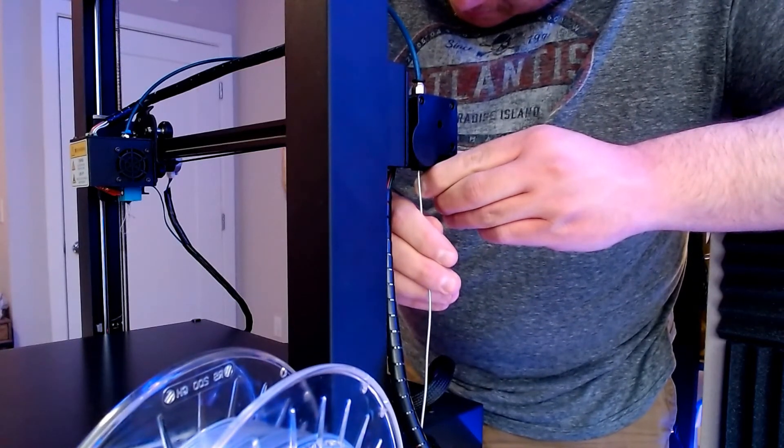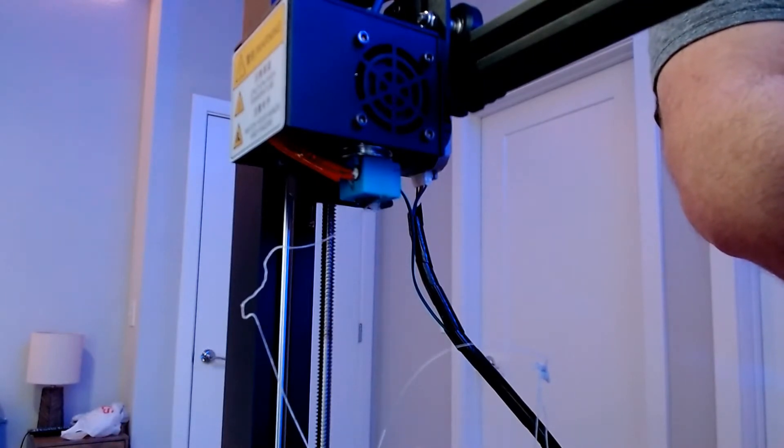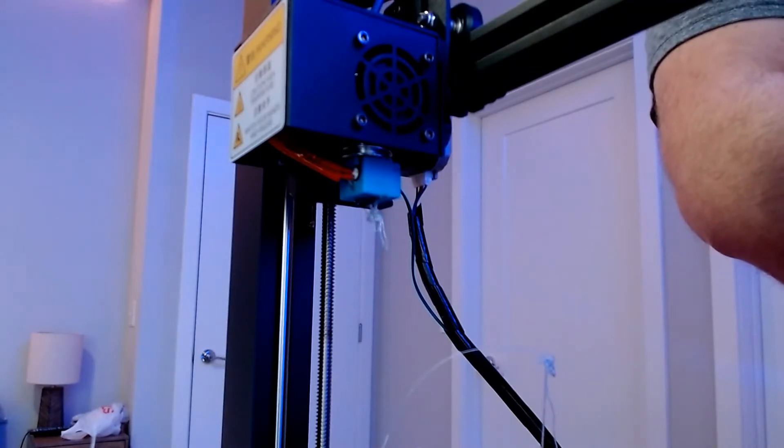Fairly simple, right? You should start to see it come out of the nozzle — it won't be as clean as before, however you're going to get flow of material coming out of the nozzle, and it should be a lot easier than waiting for the extruder gear to push it through the Bowden tube. Just a little something simpler that I've done the last couple of months that's saved me a bunch of time.